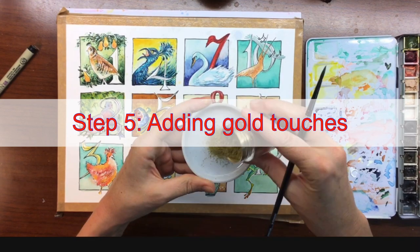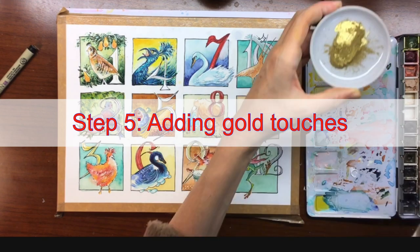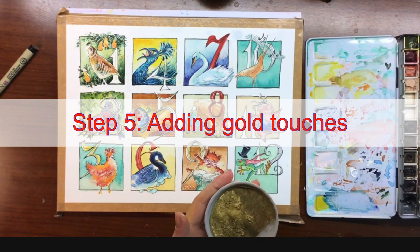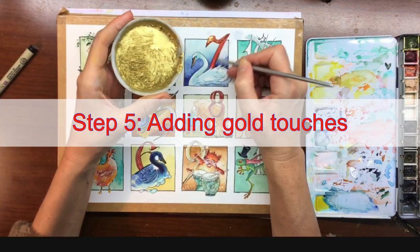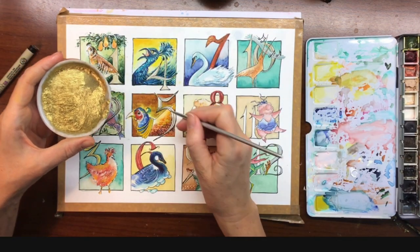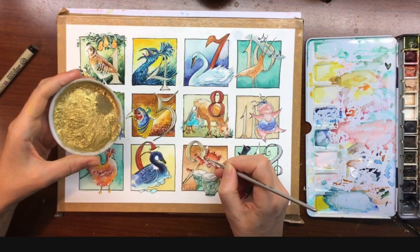Now for step five — and this is the one that I really had a learning process on. This is when I added some gold: I first put it in water and mixed it with my brush, and it was a mess. I tried to put it on the canvas and it wouldn't lay down — it was like glitter, it clumped and did all kinds of things. I was having a terrible time.